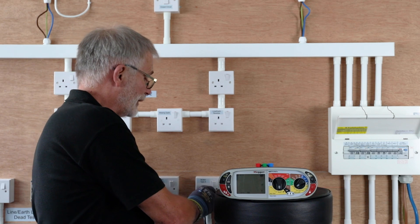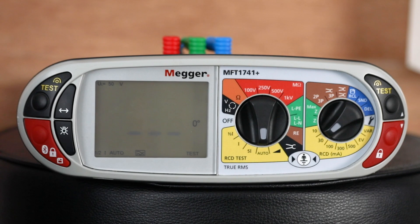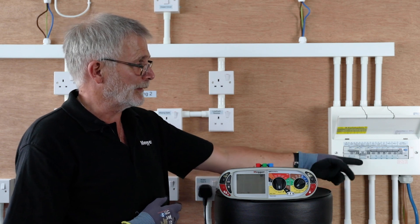If we now do the test — I'm plugging it into a type A circuit — it will go through the six values automatically. As soon as it starts tripping, just reset your breaker, very quickly going through.